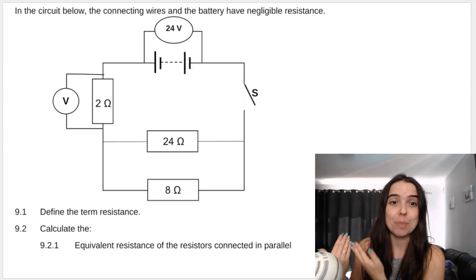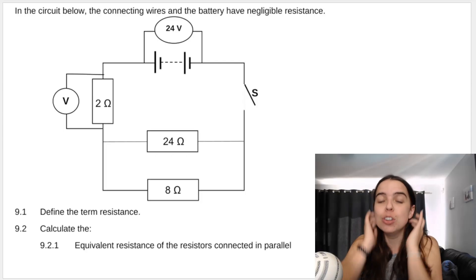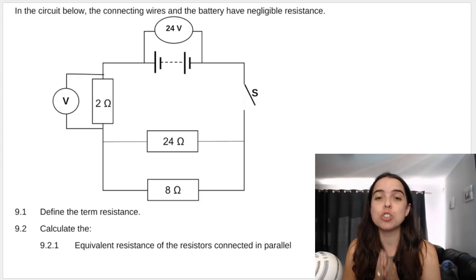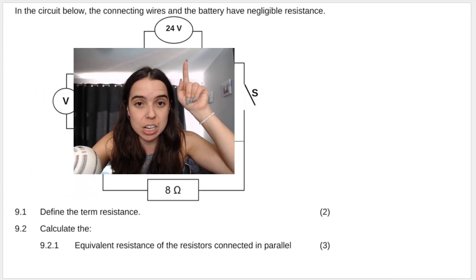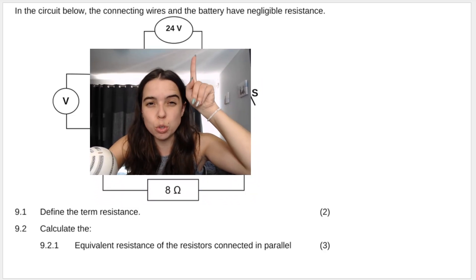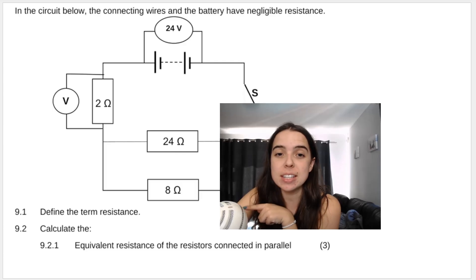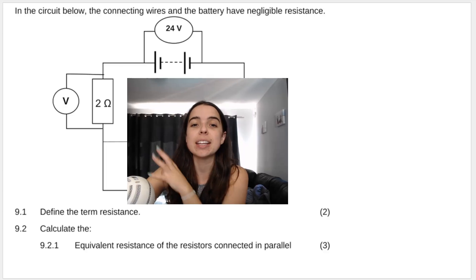Here's the circuit behind me. In grade 10 we always consider that the battery has no internal resistance — that's why it says conducting wires, battery negligible resistance. They give me the reading of the voltmeter across the battery: 24 volts. Think of this as the total voltage, the total potential difference. Then they give me a 24 ohm and an 8 ohm resistor connected in parallel, and a 2 ohm resistor connected in series.